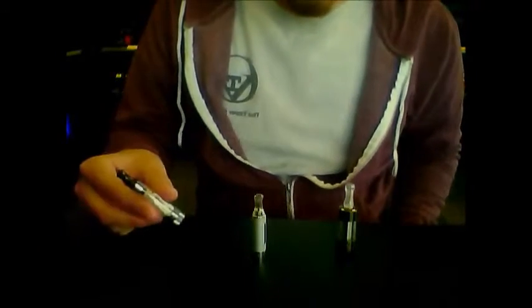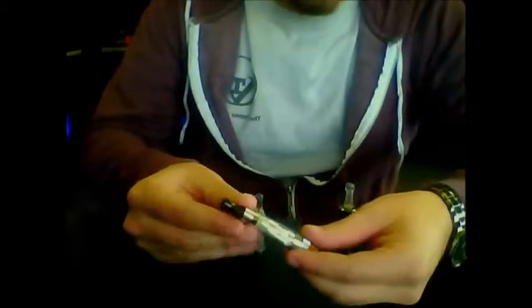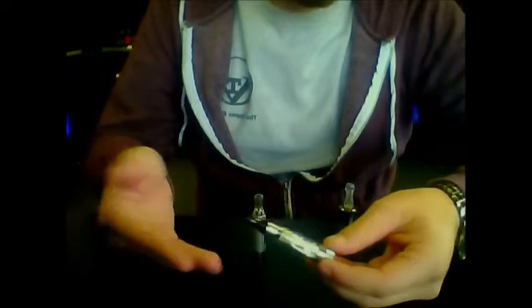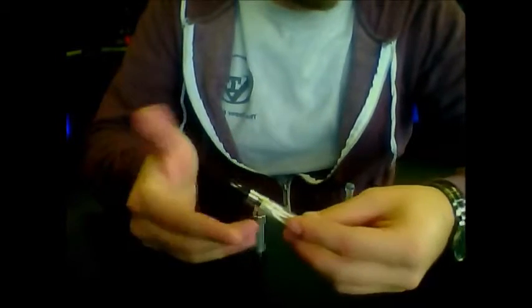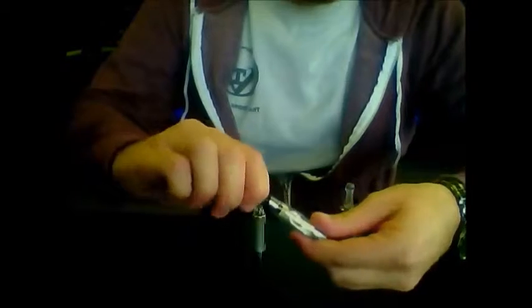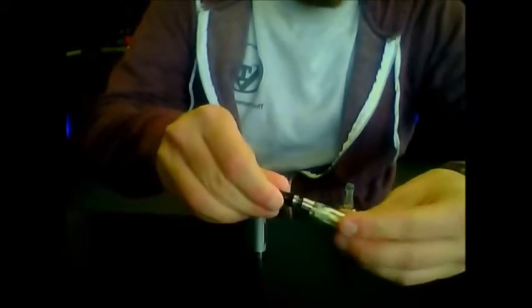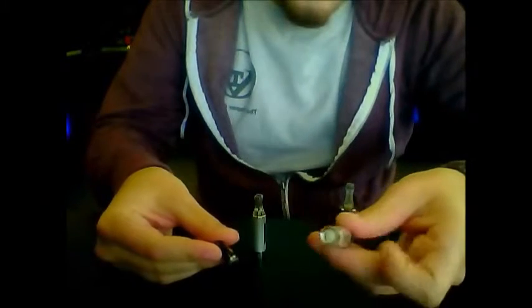So let's go ahead and start off with the top coil atomizer. This specific tank that we have right here is called the iClear 16. It's very similar to the Stardust or the CE4 Plus, just has a dual wicking system. The top coil atomizers are called a top fill because you just unscrew the top on them and you're going to be able to put the juice straight down here.